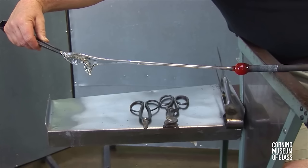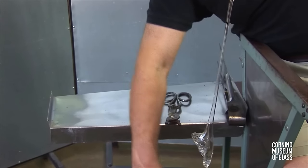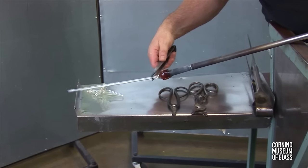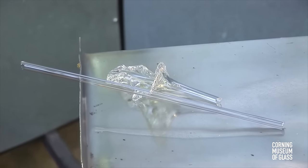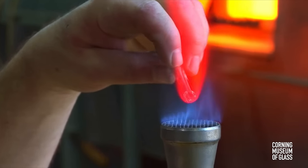When the glass is stiff, the ends are cut. After the tube has cooled, one end is heated in a flame.